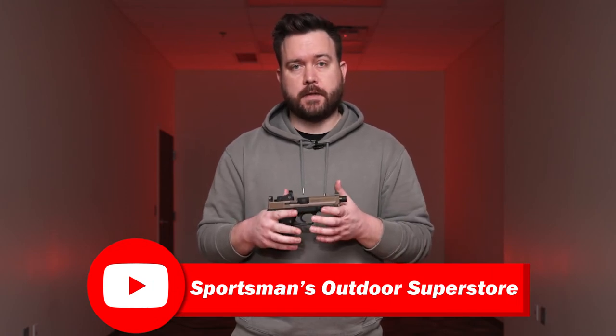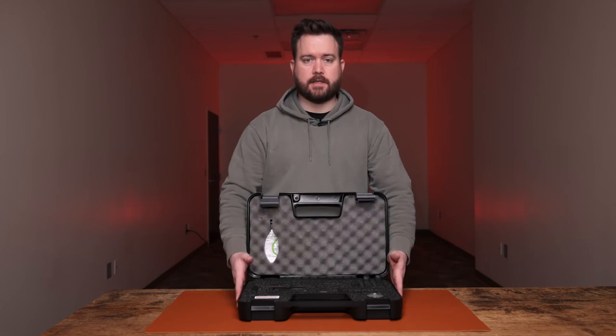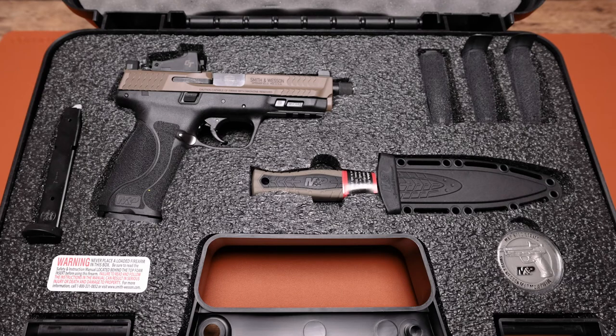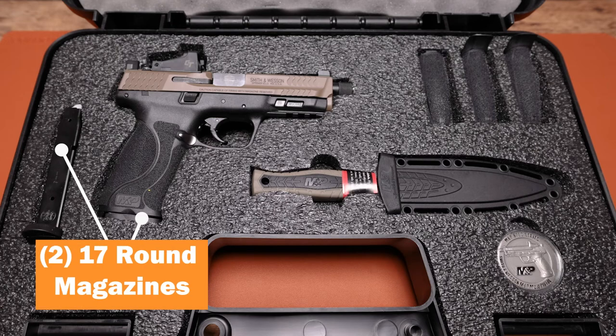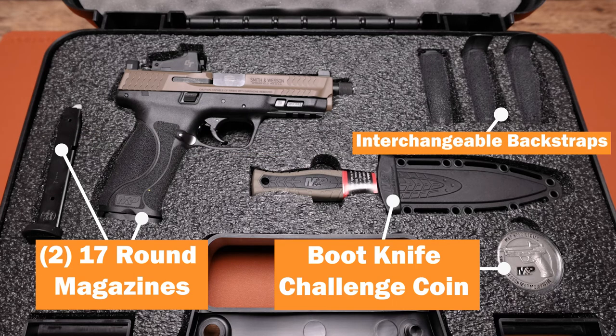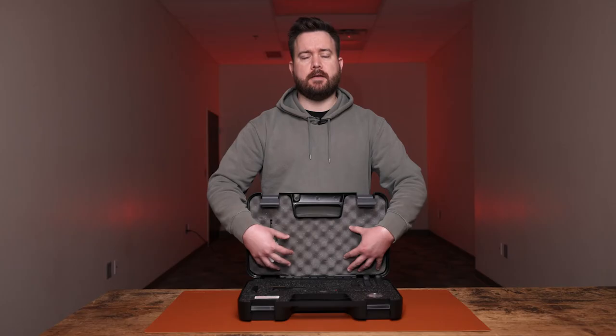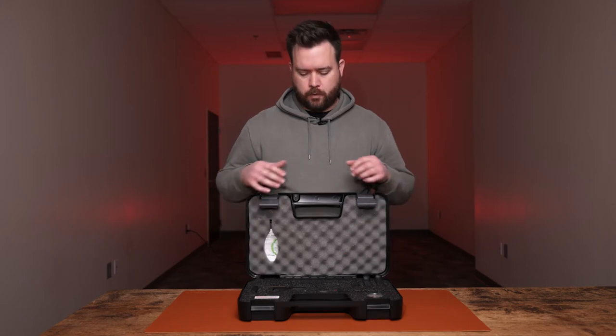Let's dive into the box and see what else you get with the Spec Series kit. First off, you get the plastic case, the pistol, and two 17-round magazines. You get a boot knife, a challenge coin, and four interchangeable back straps — one will be on the firearm. In the case you also get the Crimson Trace red dot, all of the mounting hardware, plates, bolts, and a cable lock.